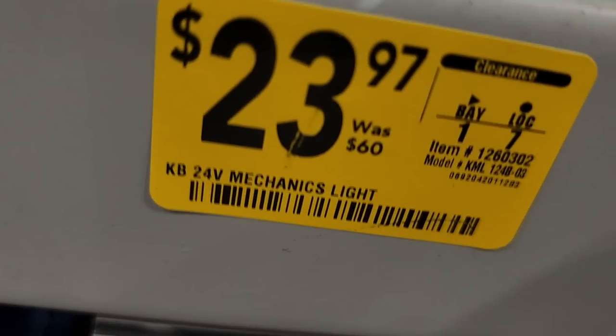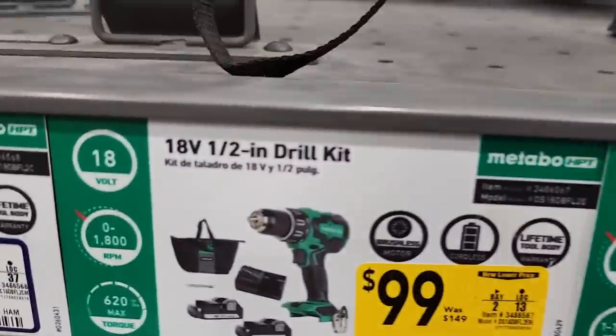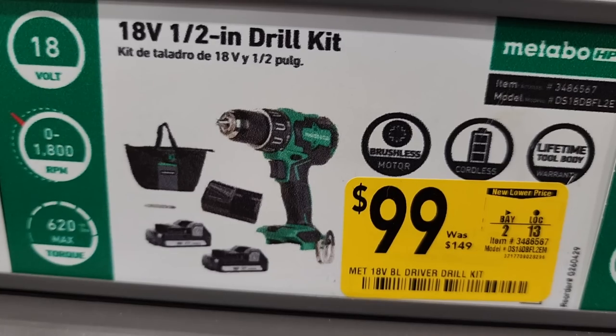It looks like it has a pass-through outlet — not an inverter, just a pass-through. $23.97 for 24-volt mechanic's lights. Now you got a half-inch drill kit for $99, down from $149.